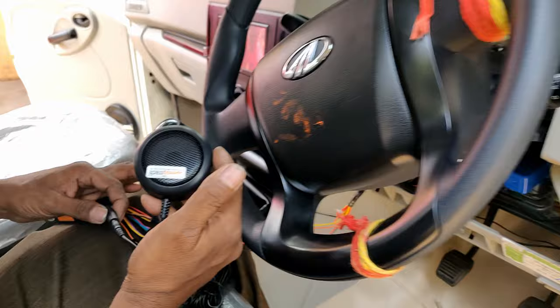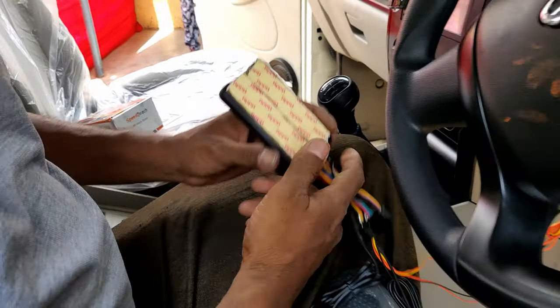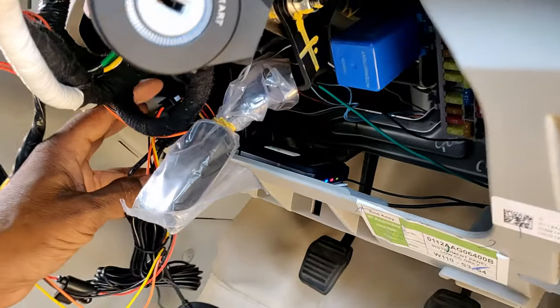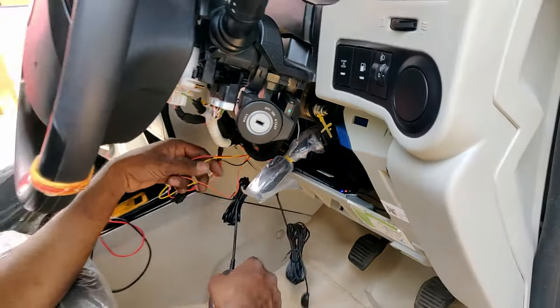We will pack the device. The device will be attached to the two-in-one tape, and under the device will be attached to the device. We will remove the speaker and mic.